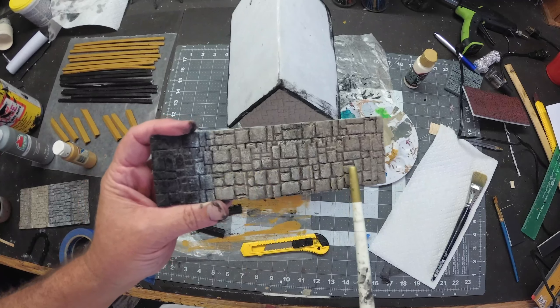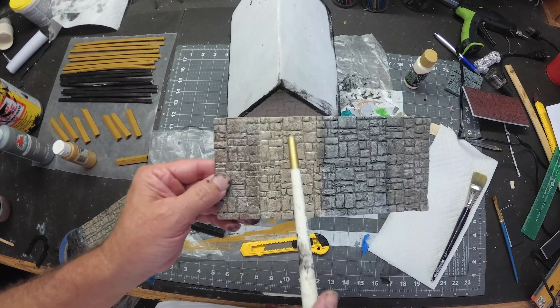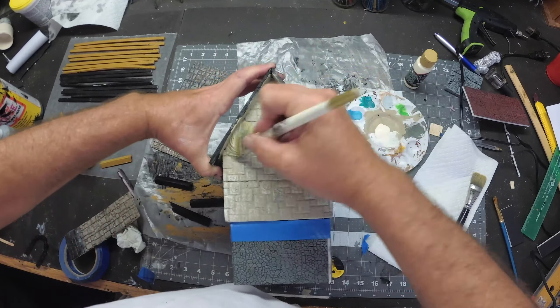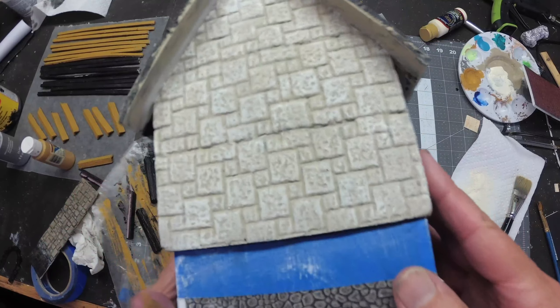I pre-painted a bunch of samples and decided I wanted to go with a sandstone look on the outside of the house. So after base coating the house tan, I'm going to go with a lighter buttermilk dry brush over that.